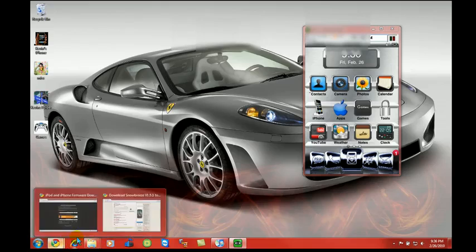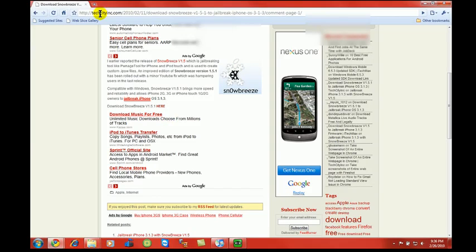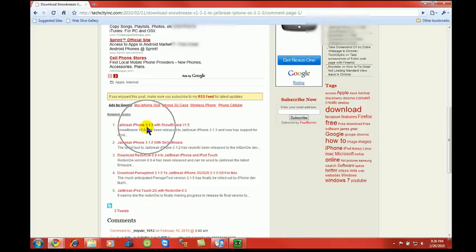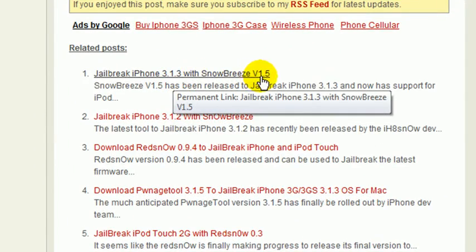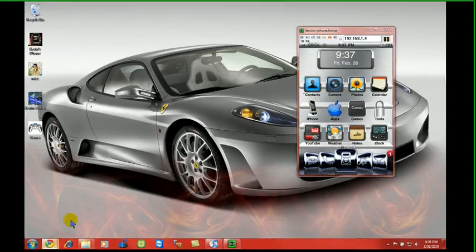The first thing you're going to need is a download, and I will put this in the description. The download you're going to need is SnowBreeze 1.5 for 3.1.3. Download that onto your desktop.